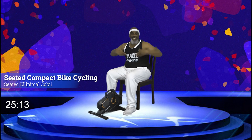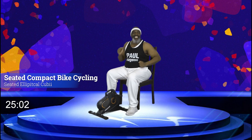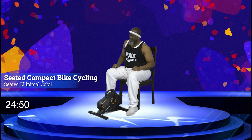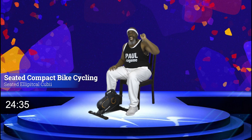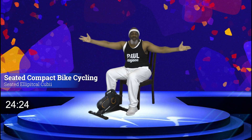Good day, this is Coach Paul Eugene and I'm back with a fresh new workout. Today I got my compact bike with me. If you have a seated, typical, or QB bike, it does the same thing — get it out and join me. If you don't have one of those but you have a stationary bike or a spin bike, get it out. Or if you have a treadmill at home, get that out and you can walk or perhaps jog on it. There's room at my table for everyone.